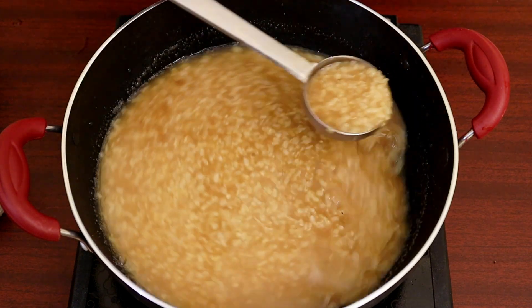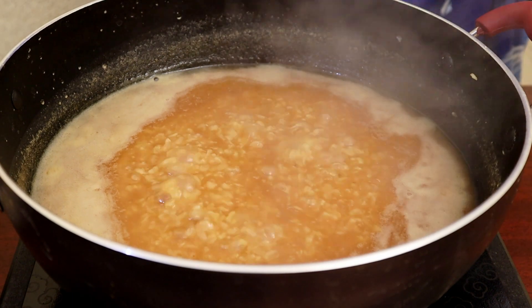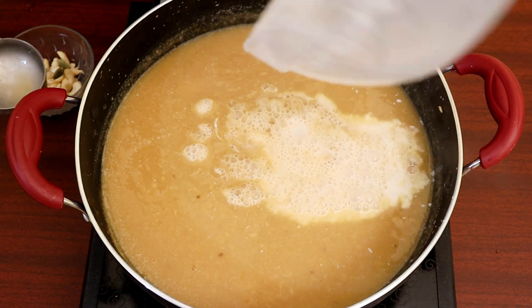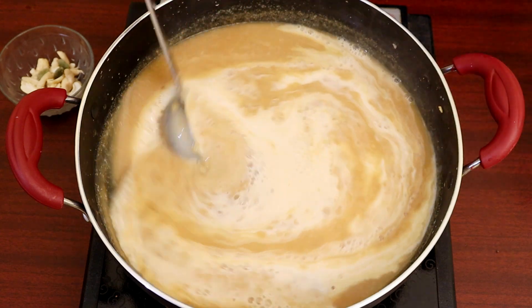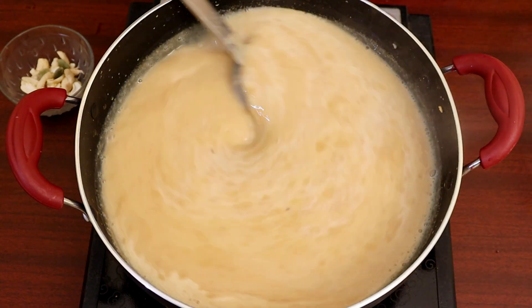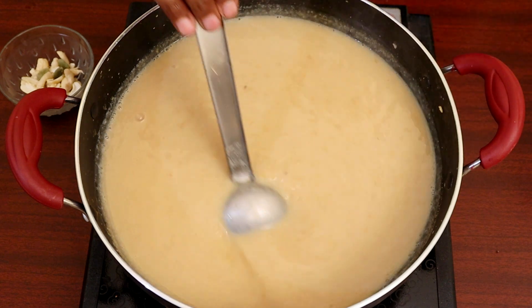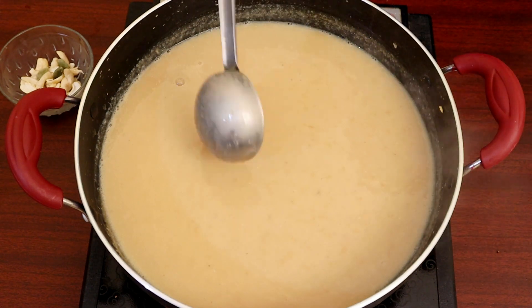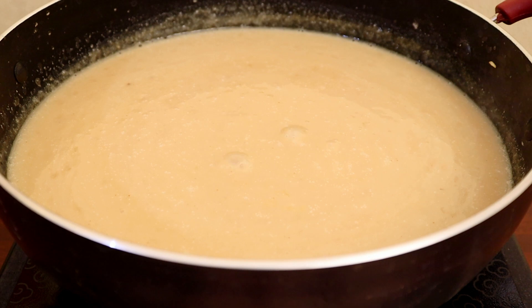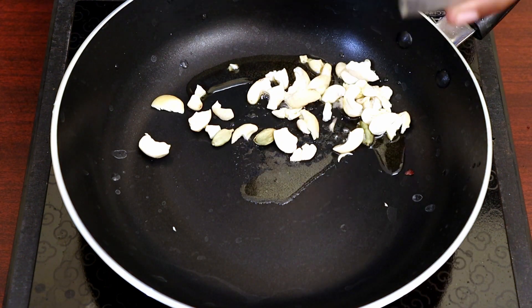Let's add tenga paal (coconut milk) first. Then add a cup of salt and 2 tbsp ghee, and fry it.